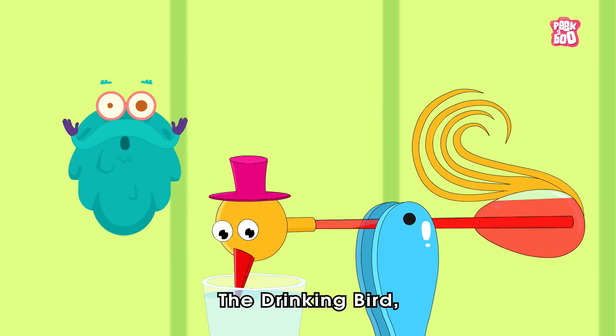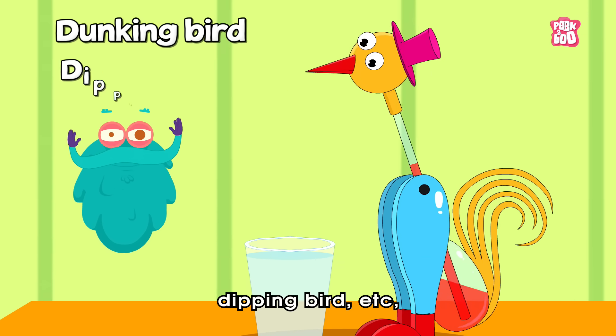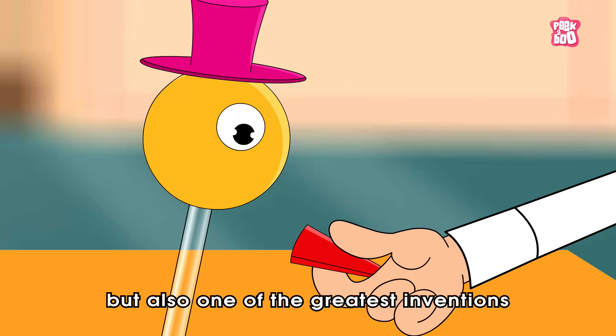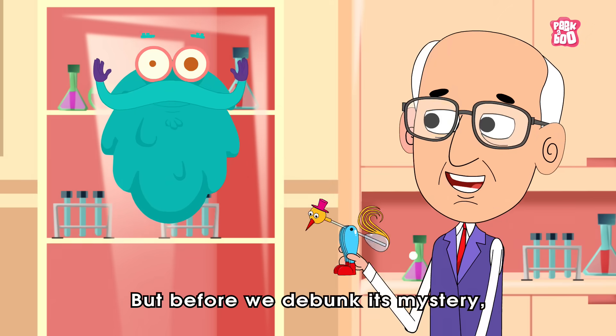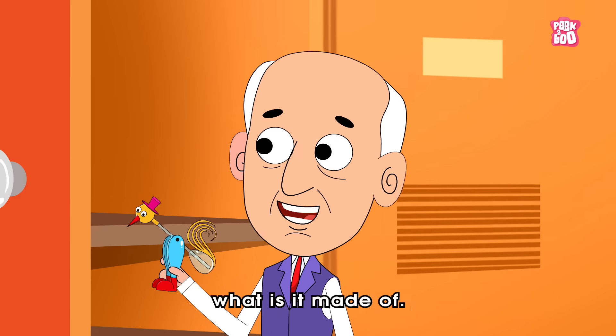The Drinking Bird, also popularly known as Dunking Bird, Dipping Bird, etc., was invented by Miles V. Sullivan, and is not merely a toy, but also one of the greatest inventions ever made. But before we debunk its mystery, let us know what it is made of.